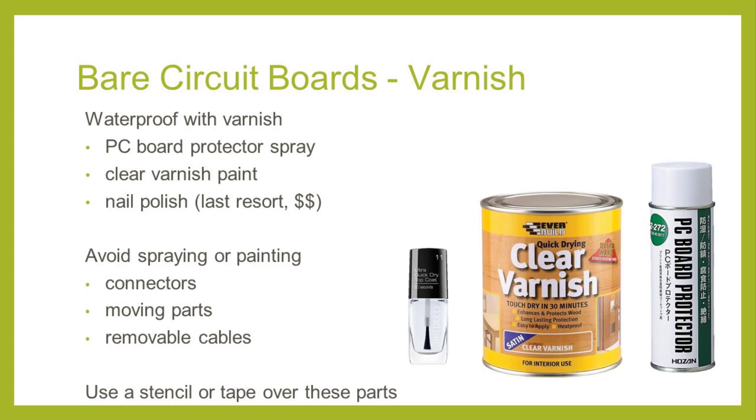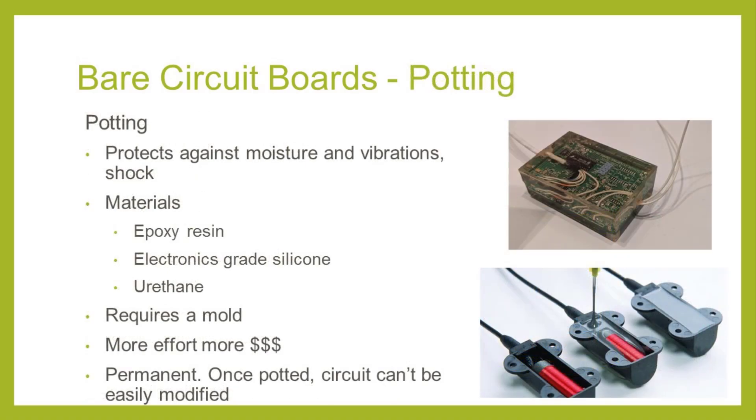Potting is another method of protecting electronics against not only moisture but vibration and shock. Potting is when the circuit board is covered with a curing material such as epoxy, urethane, or electronics-grade silicone that then hardens, forming a protective casing. Potting is more involved and more expensive because it requires a mold. It's also fairly permanent, meaning changing the circuit or updating the software will be extremely difficult. When using silicone, check that the curing agent is not acidic, as this will potentially corrode the electronics as it cures.